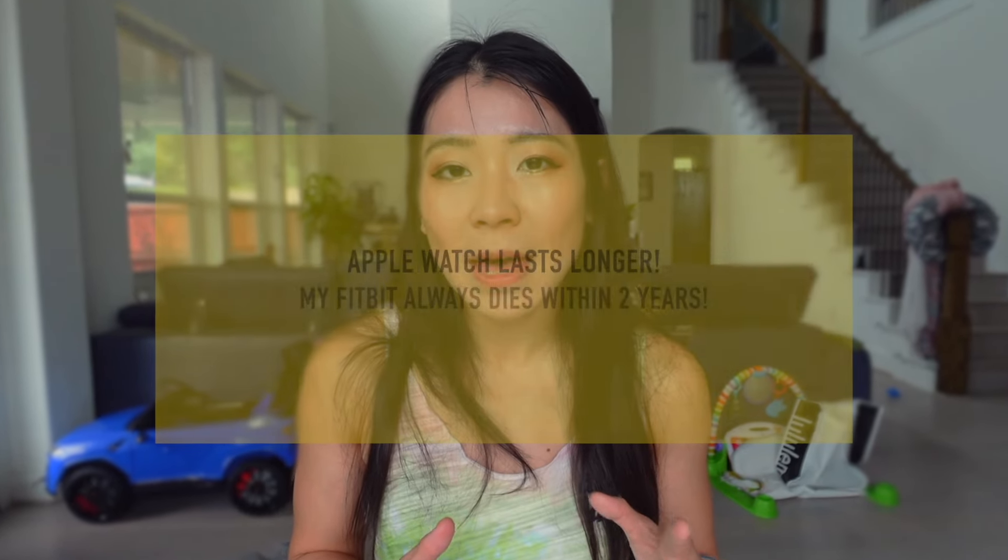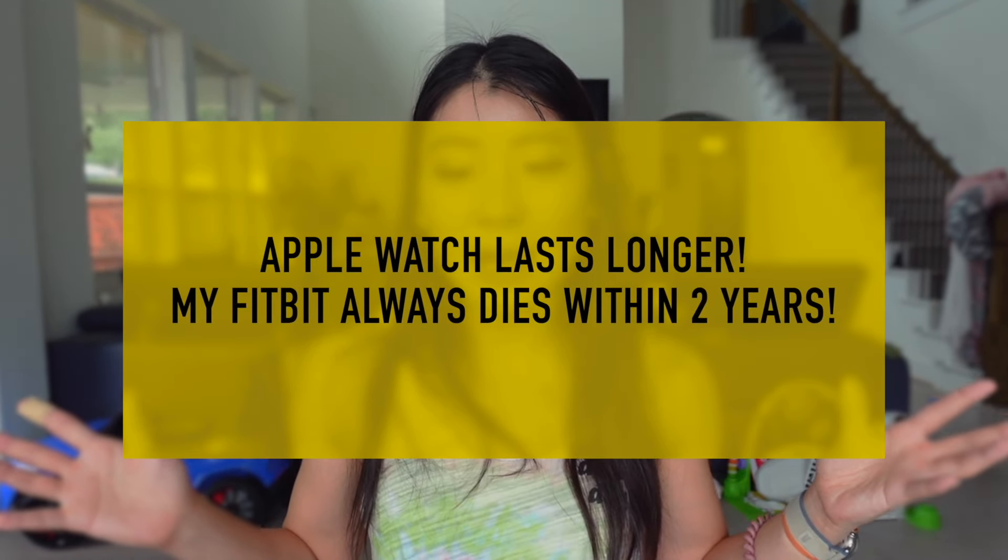Apple Watch does have good longevity — a friend's husband still uses a Series 3 gifted five years ago and it still works. My Fitbit never lasted longer than two years; after a year or year-and-a-half the battery always dies. Over six years I went through five different Fitbits. I used them as advertised — water resistant in the shower and pool — which may have contributed to faster battery degradation. I can't keep buying a Fitbit every single year, which is why I switched to Apple Watch. I hope this one lasts at least three years.